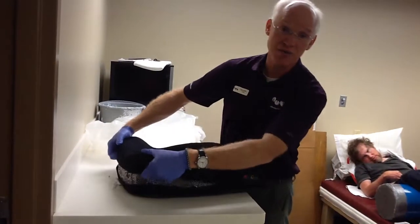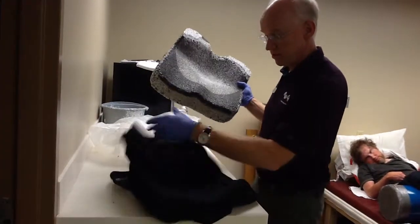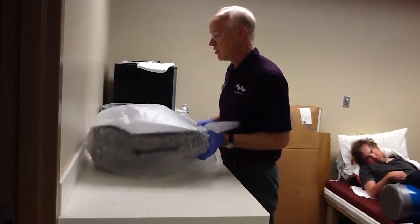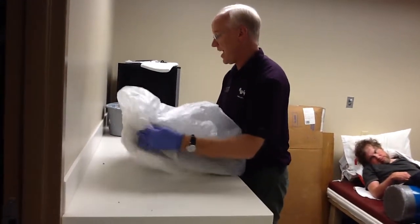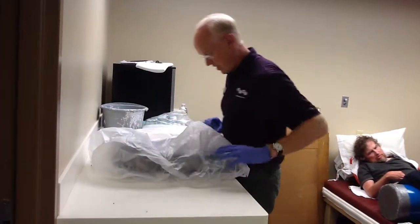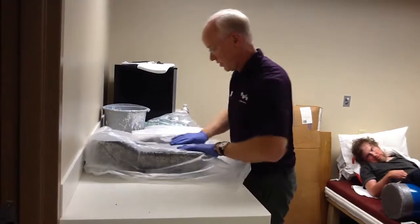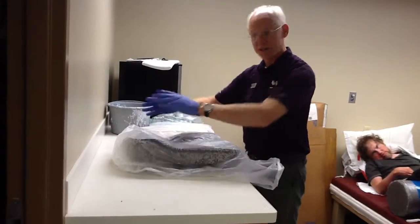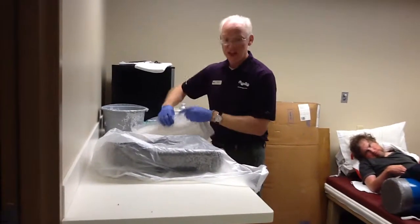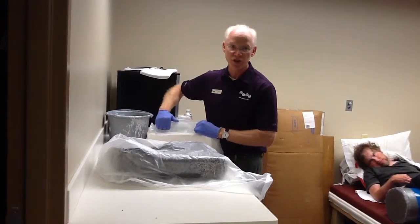I've made sure that the cushion sufficiently fits the client as far as offloading and loading — that's been verified. I'm simply going to remove the cushion from its cover, set that to the side, put it inside a loose plastic bag, and try to get the seam of the bag in a logical position. What we're going to do now is lay plaster on the top and the sides down to capture about one inch of the platform, so that we don't only have the top contour. Casting down to the table gives us the orientation of the cushion — we can't replicate the cushion without good orientation.